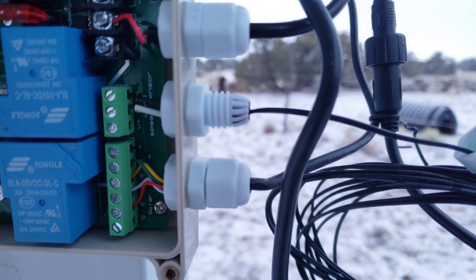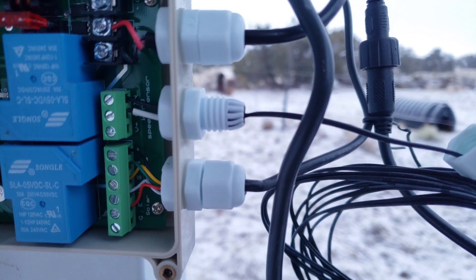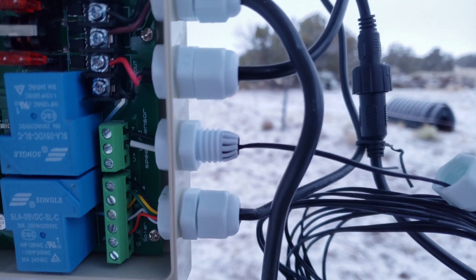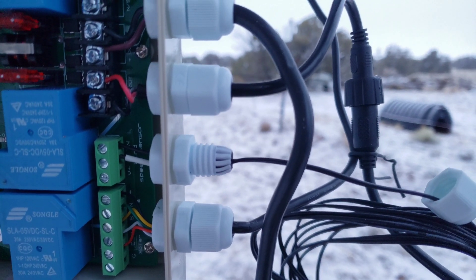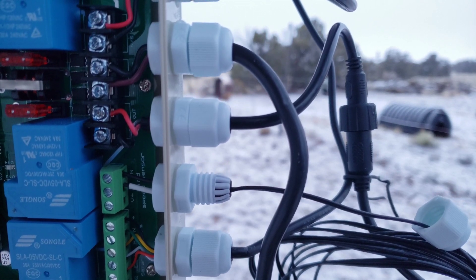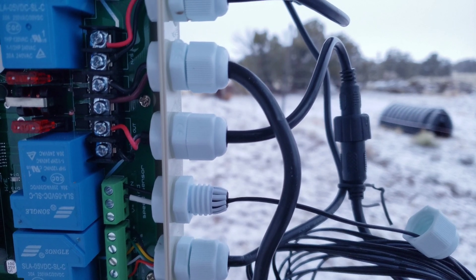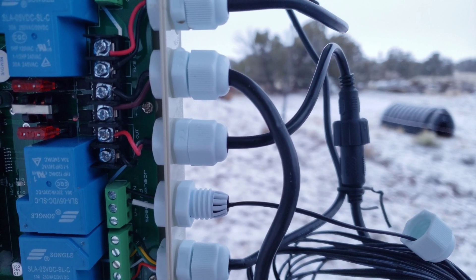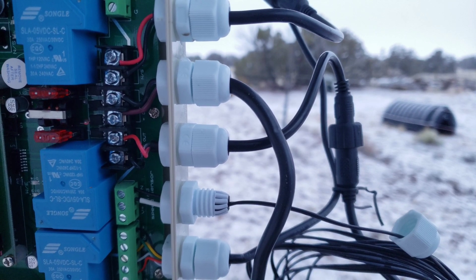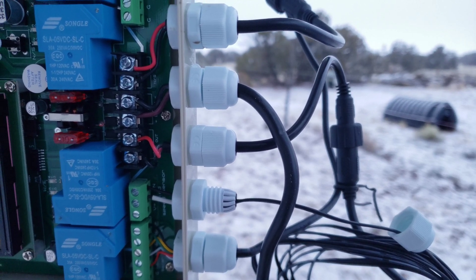Once the system is set up, tap the set button and manually move the panels. When you hit the north button, it should move toward the north — same with south, east, and west. If they don't, open the panel, which you need to do anyway to attach your wind sensor, and make sure the corresponding wires are correct. If north and south are incorrect, just switch the red and black wire, and north and south will now be correct. Same applies for east and west.